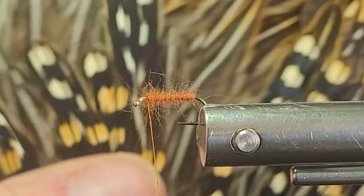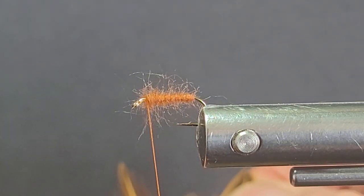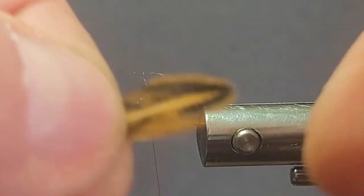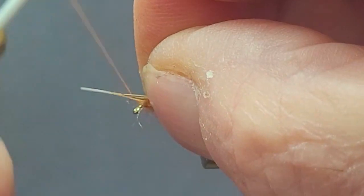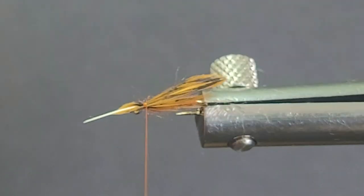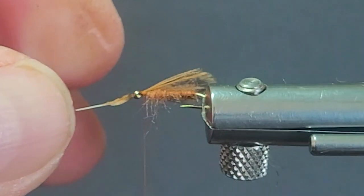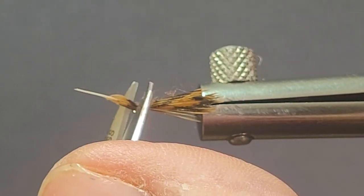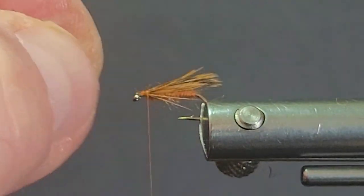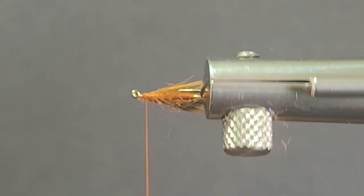I'll throw another half hitch in there, then go back here with some more red tip hackles to make good little wings. Nice color — a little cinnamon color too. Peel a little more off, just lay that on top. Pretty easy. Make sure that's straight, pull it to size. Looks pretty good. Those fibers you can just kind of pinch them back up — they'll stay up there. Looks good from the bottom too.